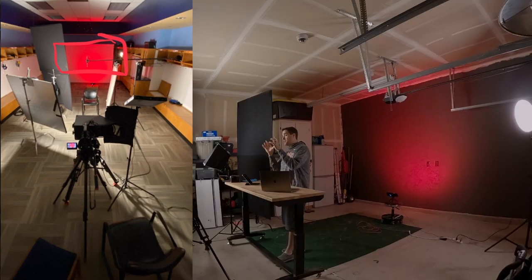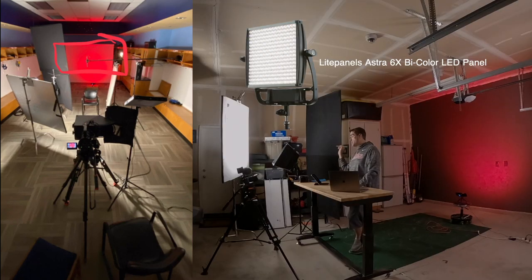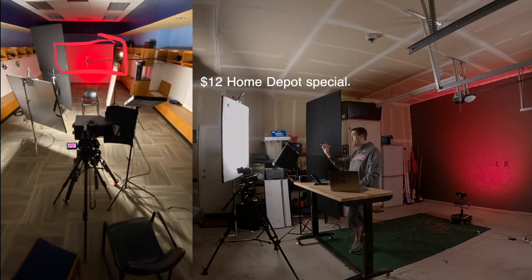All I do is take an RGB LED light — like the one back here, the same one actually — turn it to red, and point it at the background, whether that's paper as in this instance or a painted gray wall. That's the beauty of shooting into a gray wall: it usually takes on any color light you throw at it. The main key light is a Light Panel Astra 6X bi-color LED 1x1, shooting into a 4x4 styrofoam bounce board to key the subject.